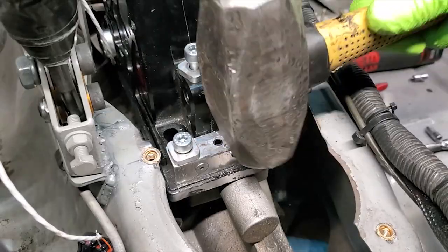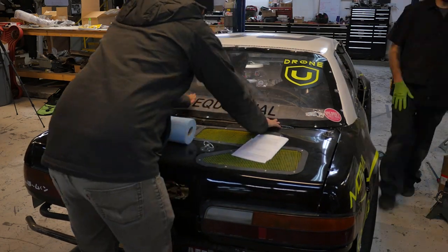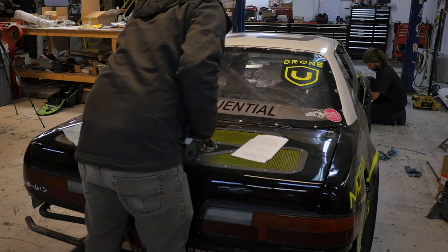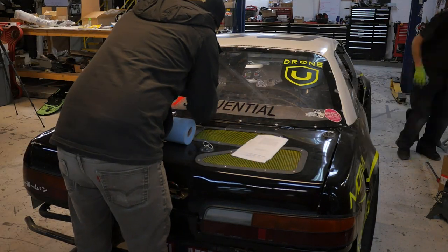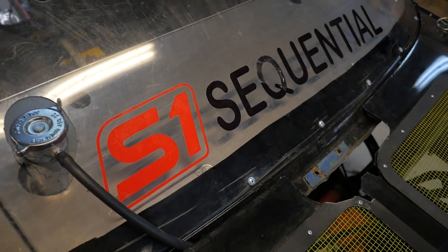Now all that's left is to drill the holes and hammer down the dowel pins so it does not move around. And if you ever do need to take it off, it'll go right back into the same place. Now tighten everything back down for the last time, put any stickers you may or may not need to put on, and it's time to go shred some laps with some buddies. I sure do love this shifter.